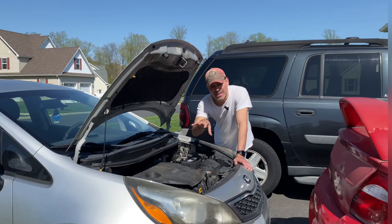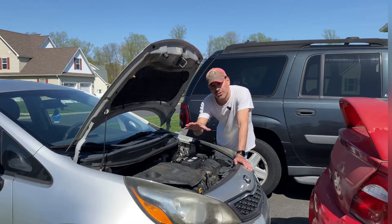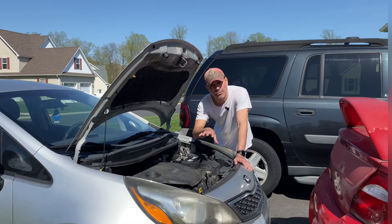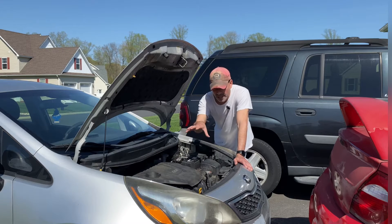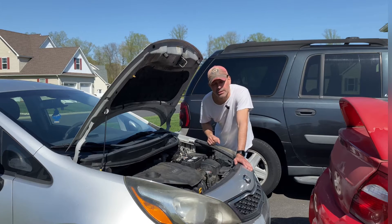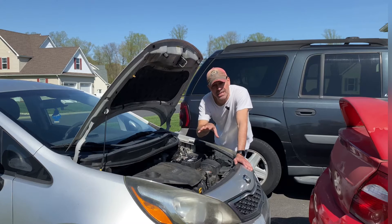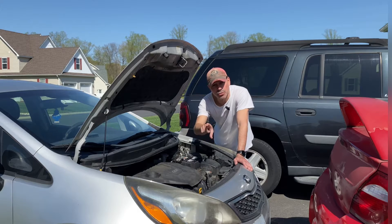That's where it's getting its ground, and that's why we're going to be testing this — because the alternator voltage is kind of bouncing around, sometimes failing, sometimes coming back, but it is testing fine when bench tested. We're going to take a look at where this vehicle is grounded, make sure those are clean connections, make sure there's no issues with the ground. If it's not a clean connection you can also have an issue.